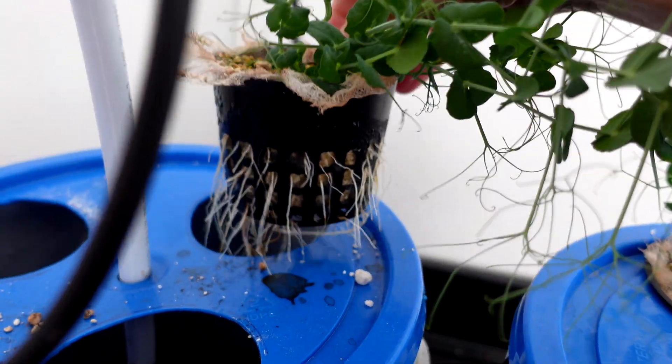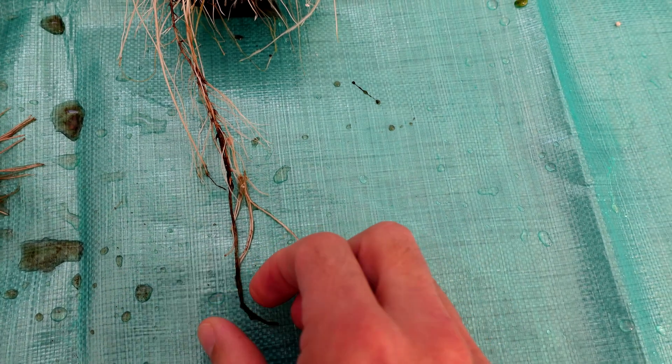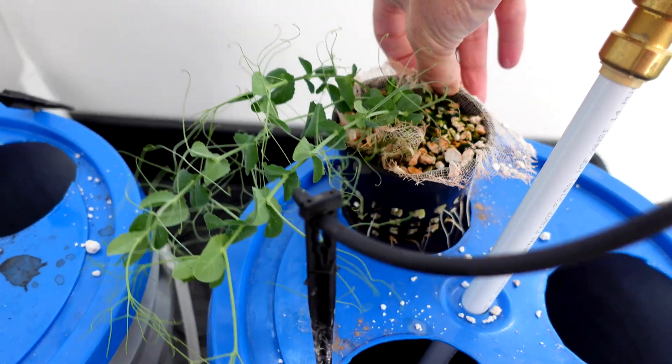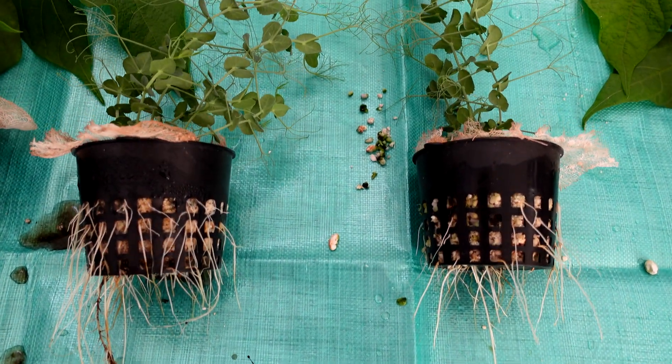Moving on to the winter field pea on the Recharge side — there's a nice long root here, but I noticed it has just one strand and the root is quite slimy. Something's not right there. Over to the Great White pea — the Great White root is way more impressive on this plant, as you can see in the side-by-side comparison.